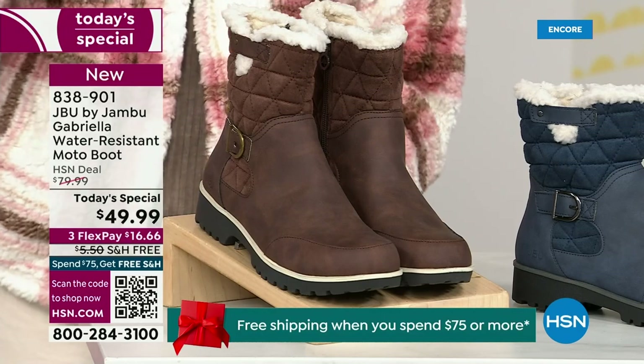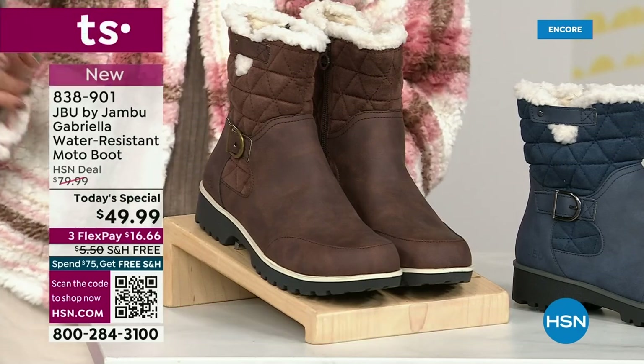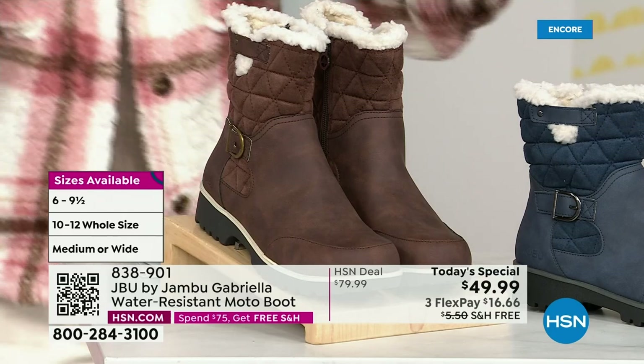And if that weren't enough, here's the icing on the cake: we go size six, six and a half, whole half sizes up to 10, 11, and 12. And we even have the foot size in medium and wide width.